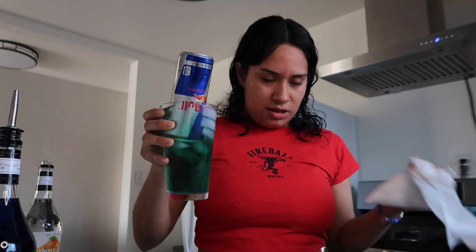Honestly I was really excited for this because of the Red Bull, but I'm not the biggest fan — I don't know what it is. I'm gonna give that a five out of ten. That was me making my Irish Trash Can — thank you guys so much for watching.